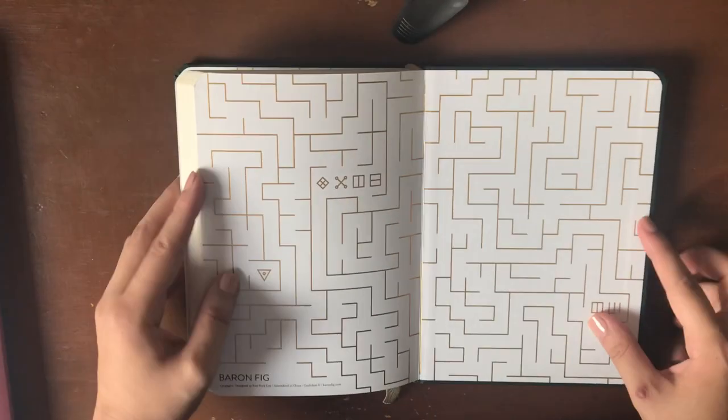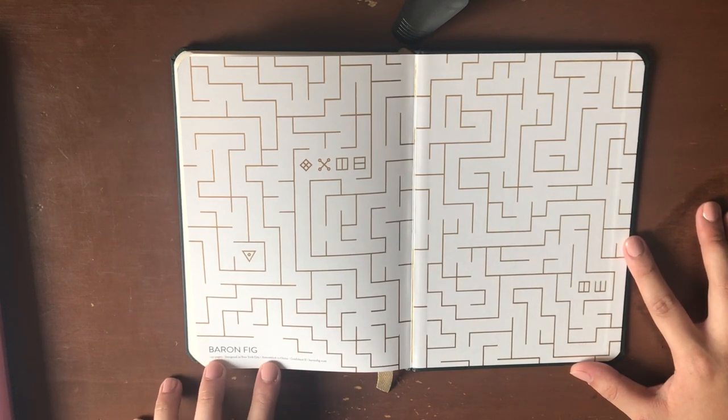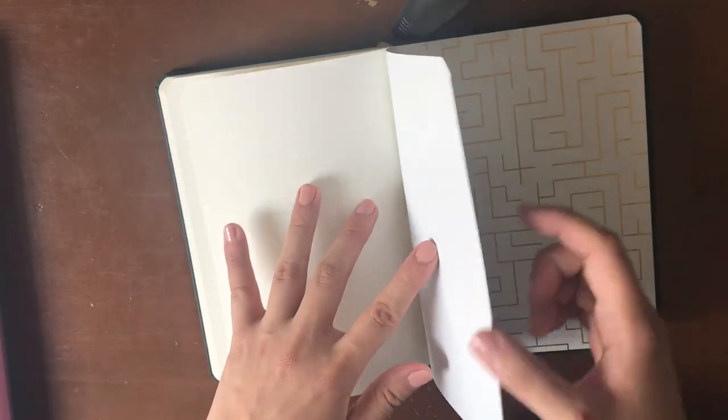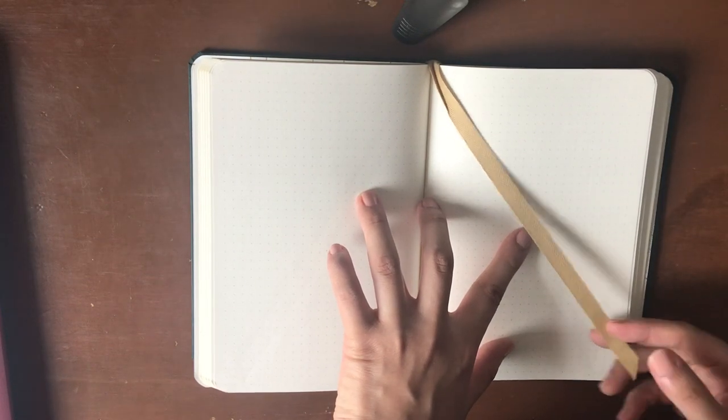When you flip to the back we've got another really great cover page with the Baron Fig logo. On the bottom it says 192 pages, designed in New York City, assembled in China. Confidant 2, BaronFig.com. Really great job with the design on this one. I love the thick back and front covers and the embossed gold leaf. At the back we have our 12 perforated dot grid pages, which are really nice just for a little list or things on the go. And here is our cute little ribbon — it's almost a matte gold, which is my favorite shade of gold.